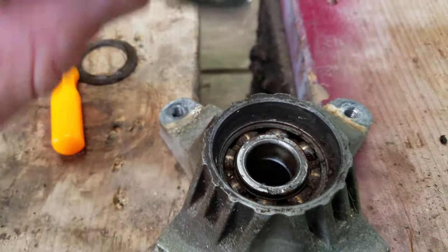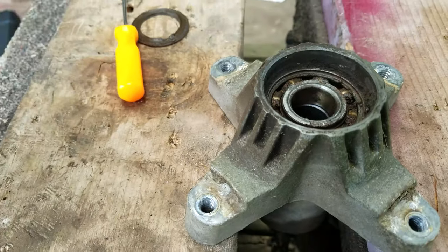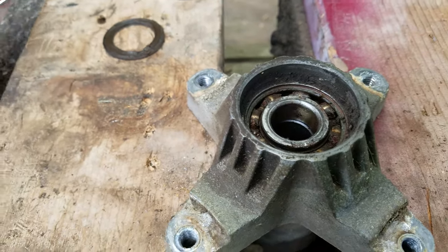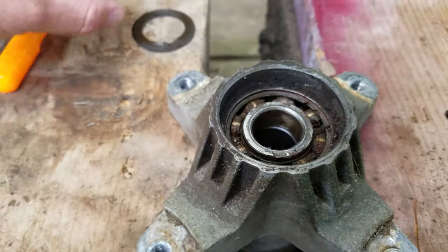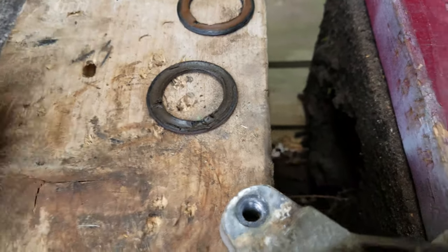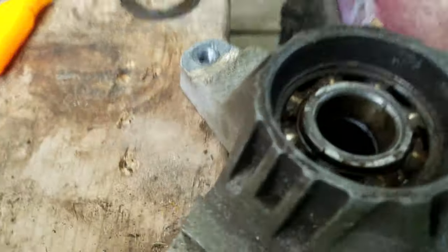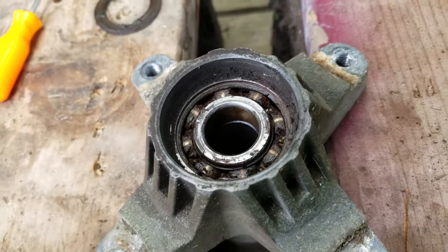These are not waterproof — they're not barely dustproof. All they are is just to keep grease in there. It's the same on fishing reels, which I know quite well. So you can see some old grease on there. Grease comes right off, and they spin pretty smoothly — I don't feel bad. But I'm going to shoot some new grease in there.